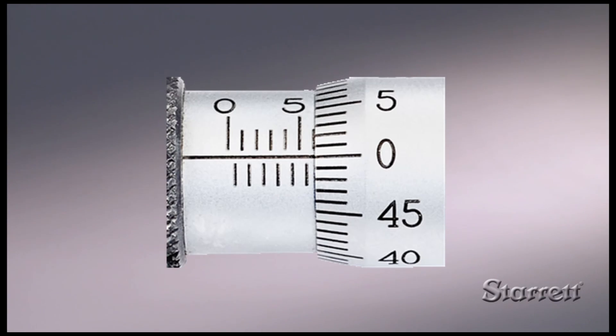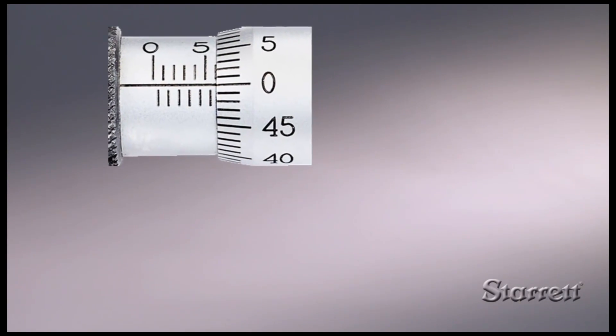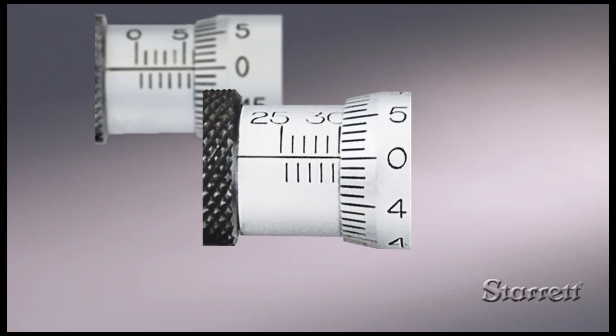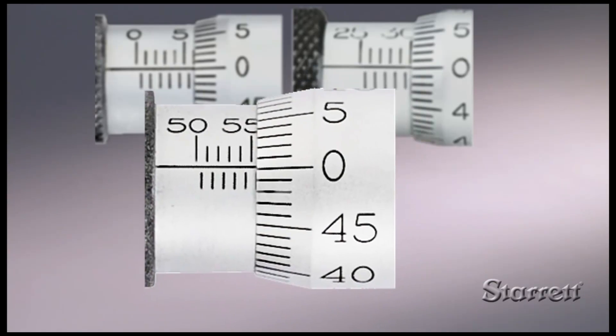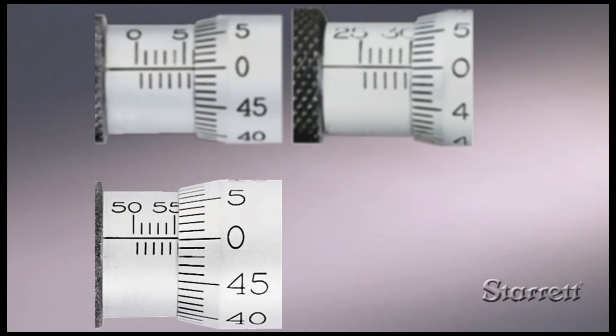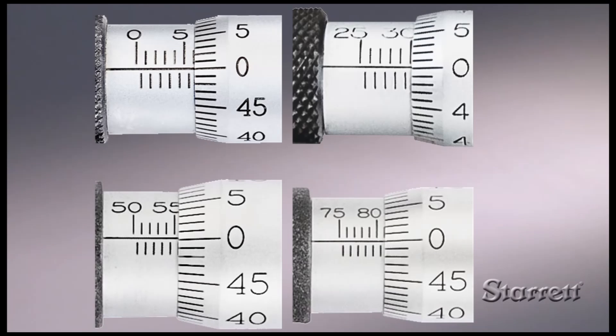since each metric micrometer has a 25 mm range, the sleeve scale for larger capacity tools will begin with 25, 50, or 75, as well as 0.00. For instance, the scale of a 225 to 250 mm micrometer would begin with 25, a 150 to 175 mm tool with 50, and a 175 to 200 mm tool with 75. The lower number of the tool's range plus the thimble and sleeve reading is your measurement.